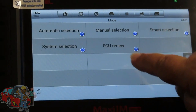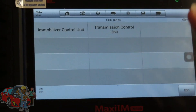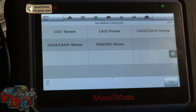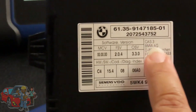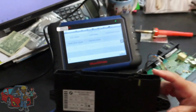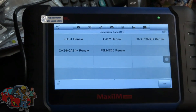Next step, hit ECU Renew and go into immobilizer control unit — we're working with the CAS. In this case it is a CAS 3. If you're not sure what you have, grab the casing of your CAS and there's a little sticker that will tell you what it is. There's CAS 1, CAS 2, CAS 4, and FEM for the newer BMWs. We're going to hit CAS 3.